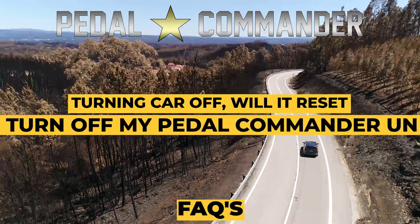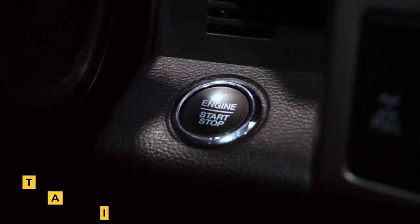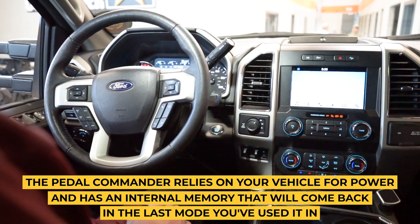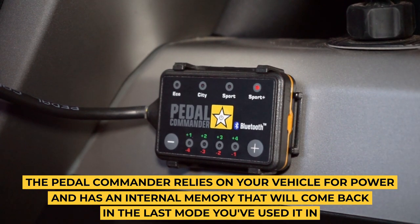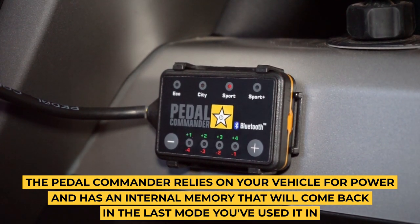Will turning the car off reset or turn off my Pedal Commander unit? No. The Pedal Commander powers on with your car and goes to the very last setting you used it in. Once you turn your car off, it'll stay on that setting until you turn your car on the next time.